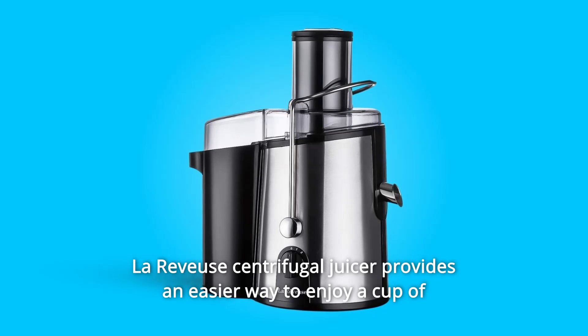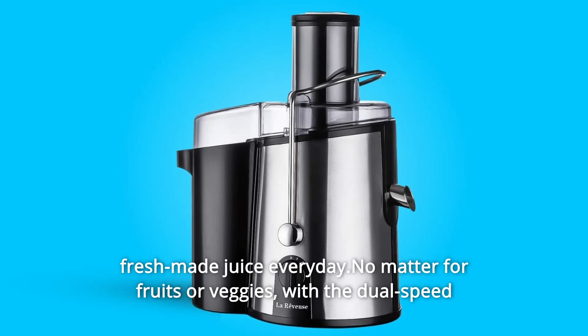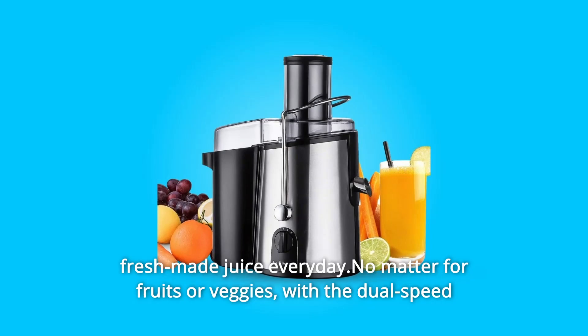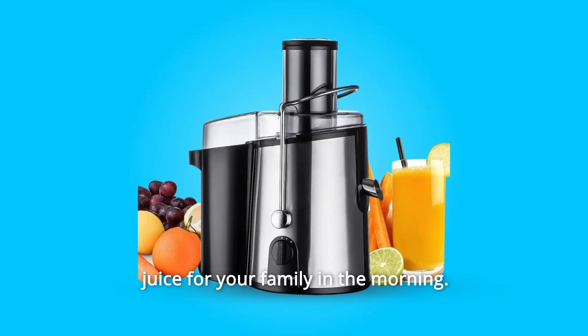LaReviews centrifugal juicer provides an easier way to enjoy a cup of fresh-made juice every day, no matter for fruits or veggies. With the dual-speed setting and powerful motor, you can always make healthy and good-taste juice for your family in the morning.